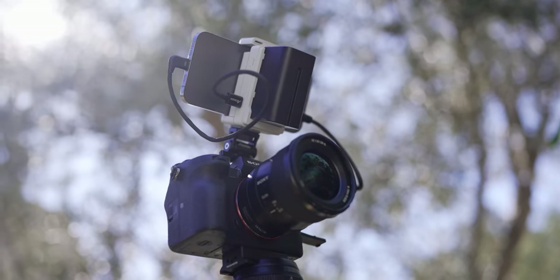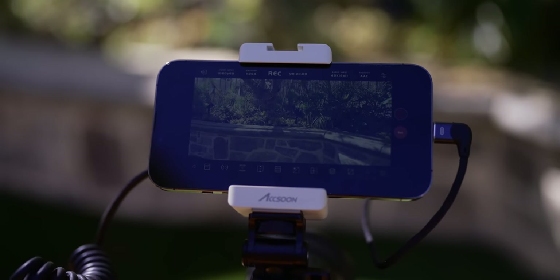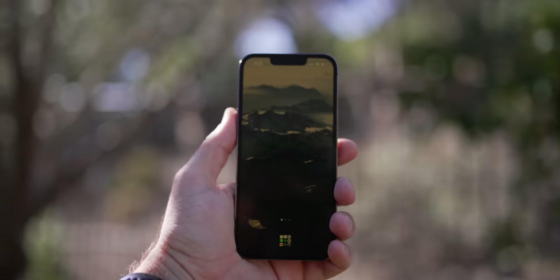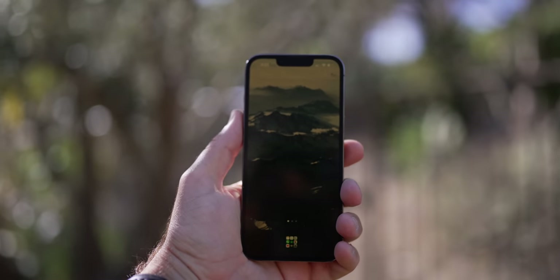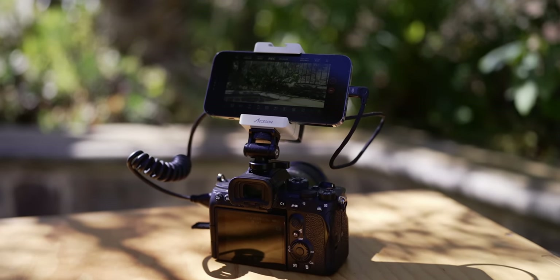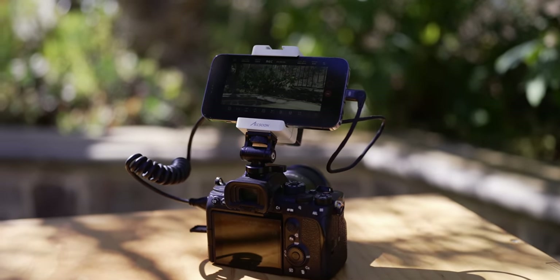Have you ever wanted to turn your iPhone into a monitor for your camera? This is something I've always wanted because I always carry around my phone with me and it has an awesome screen. So if I was able to connect it directly to my camera, I'd be able to take an additional monitor anywhere that I go. That's what this product allows you to do.